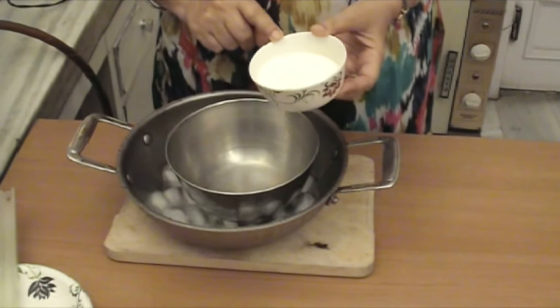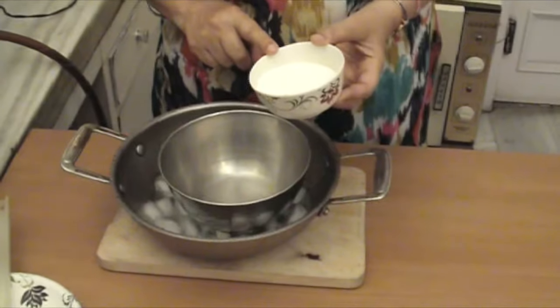But before that we add cream. This is a whipping cream with very low fat content.